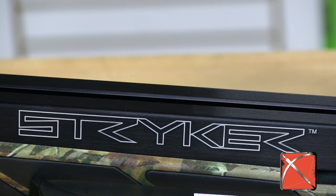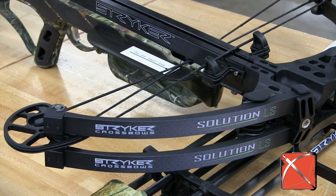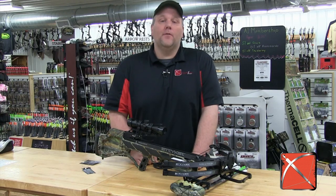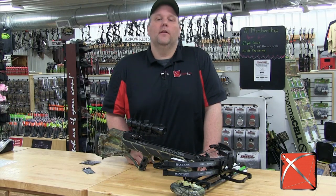It's a pretty handy feature, especially for tree stand hunters. The old Strykers were plagued with limb issues. The 2014 LS features beefed up double laminated limbs, and where you can really see the improvement is the limb tips.